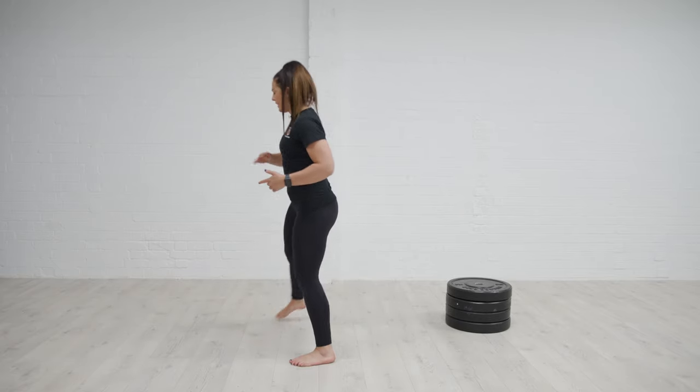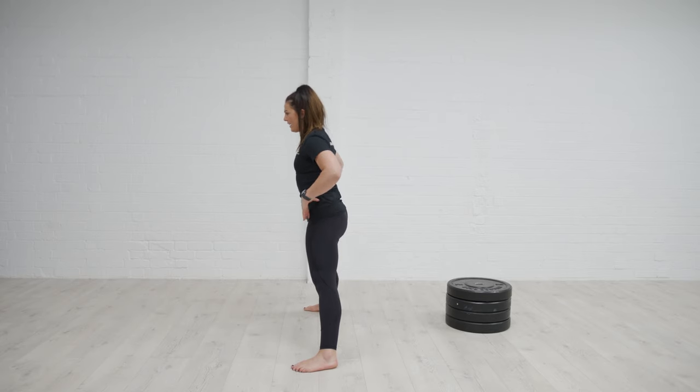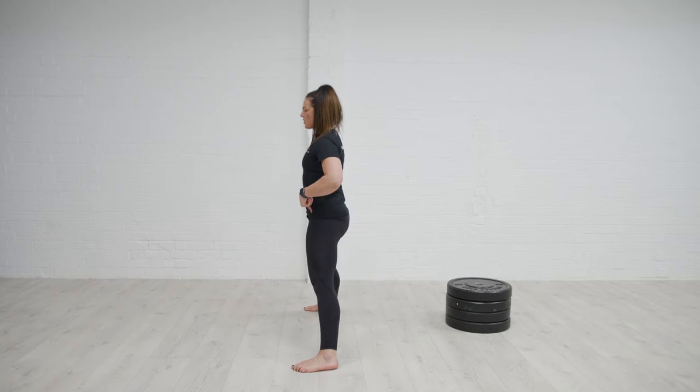Allowing the upper body to help — gravity is helping to pull me down. So from here I've hinged, bum pushes back a bit, hinging over, going to where I can, feeling those hamstrings fire up, engaging the glutes and standing again.